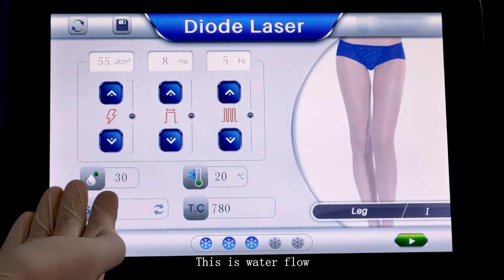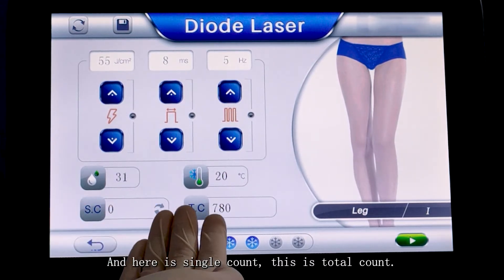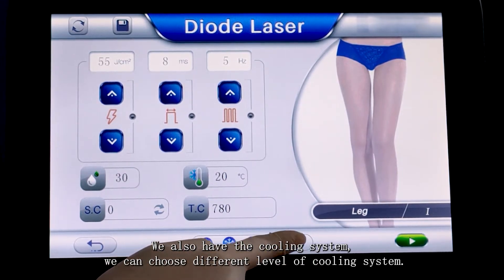This is water flow. This is temperature. And here is single count. This is total count. We also have the cooling system — we can choose different levels of cooling systems.